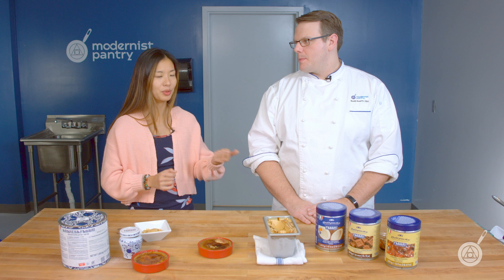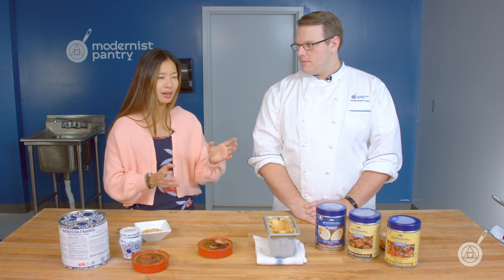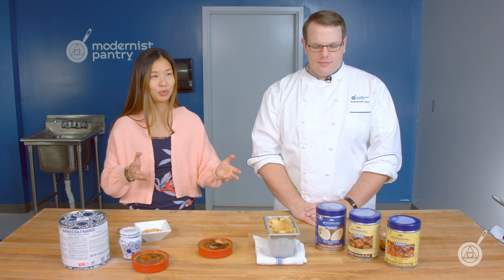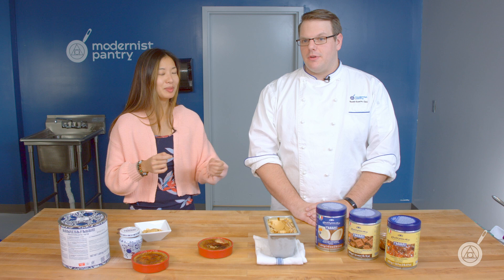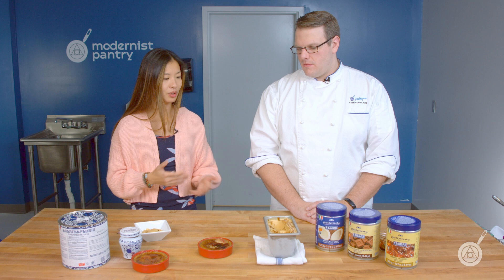What's really great about this particular product is that a little bit does go a long way — two ounces gets you an entire batch of gelato, which is a quart of ice cream. Most of the flavors come in 1.5 kilo jars, which is a little over three pounds. So that's many, many servings of gelato, creme brulee, cakes, pastries, and basically anything else you can possibly put this in. It's really versatile that way. And it has a pretty long shelf life, so you can have it for a really long time.